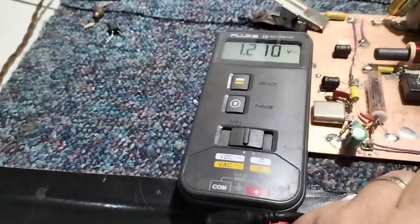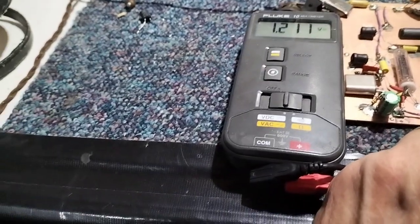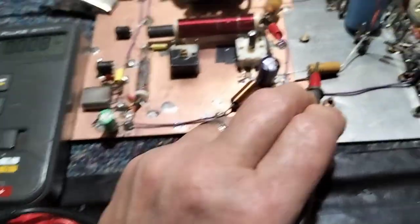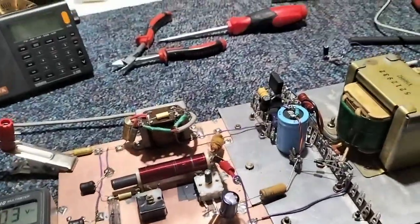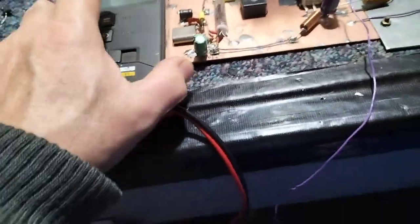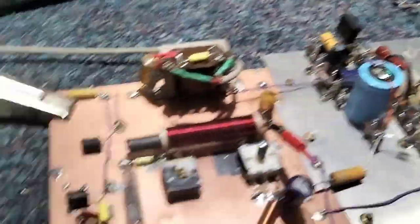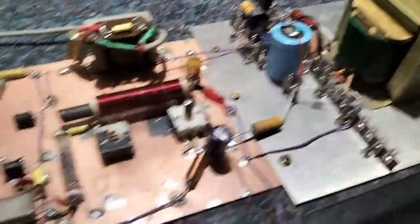I'd better check the filaments — the filament is 1.21 V. I would probably drop that down to 1.1 V. We've got a 5.6 ohm there; I think just bringing it up to 6.8 ohm would be enough to bring that down. Obviously the mains is a wee bit higher tonight — it's never usually quite as high. Maybe people are not roasting their turkeys tonight and they've got their fires on — maybe they're all at the pub.